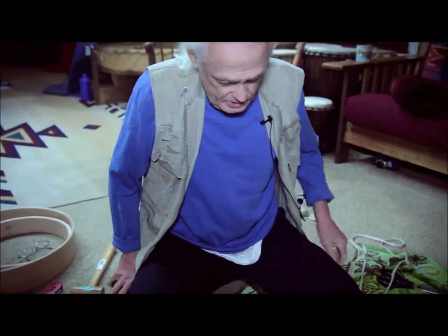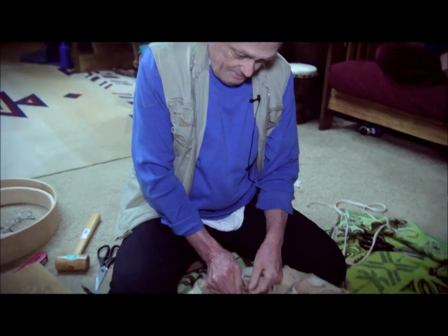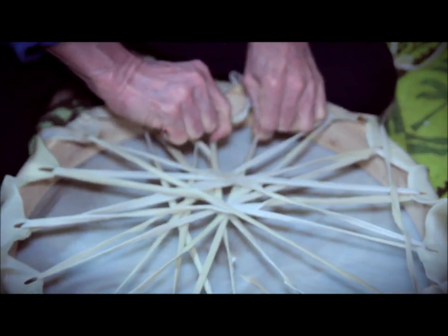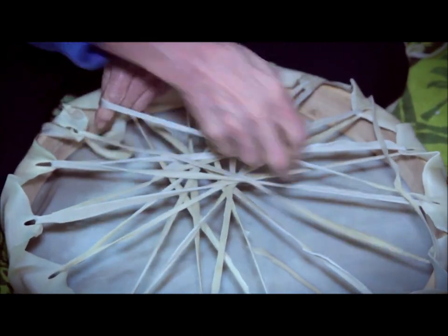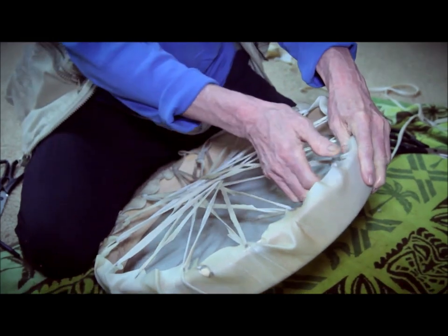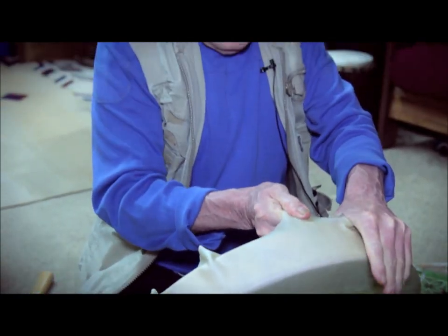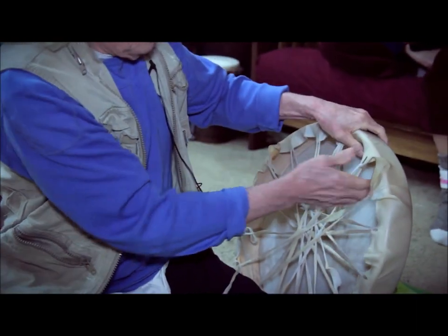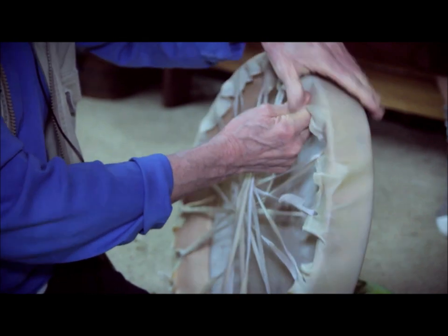Starting with the knot as a reference point, I take this line and remove the slack by going from left strap to right strap, alternating all the way around the drum. On the second pass, I start to increase the tension by pulling down at each hole, applying about the same pressure on each facet.